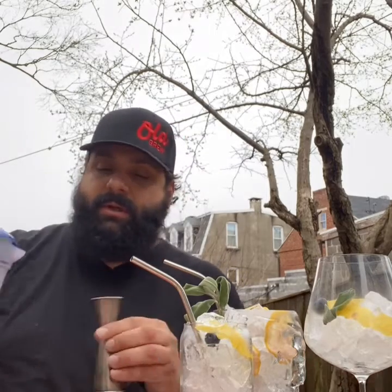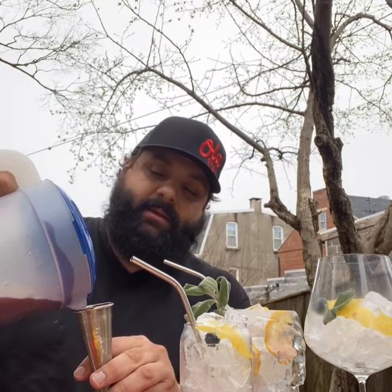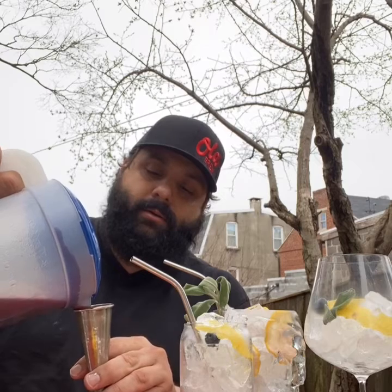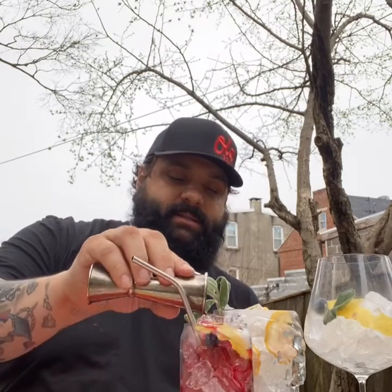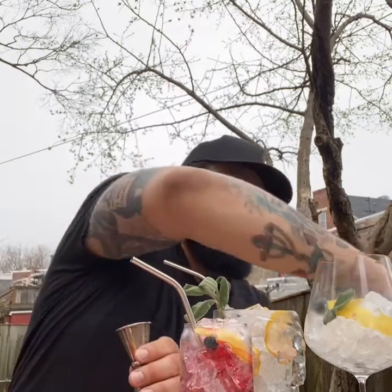We're back outside pretending it's nice, making summer cocktails that you can make right at home during quarantine. The first one we're going to do is a non-alcoholic cocktail. So we're going to take the syrup that we cooked and cooled — we're going to take two ounces of it and pour it right over ice. I'm going to throw about an ounce of fresh lemon juice in there.